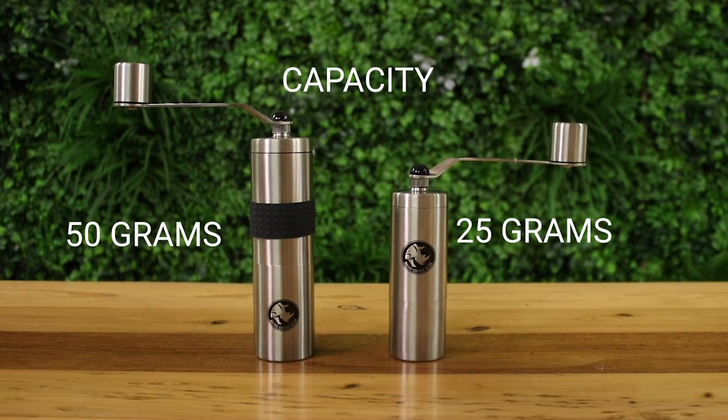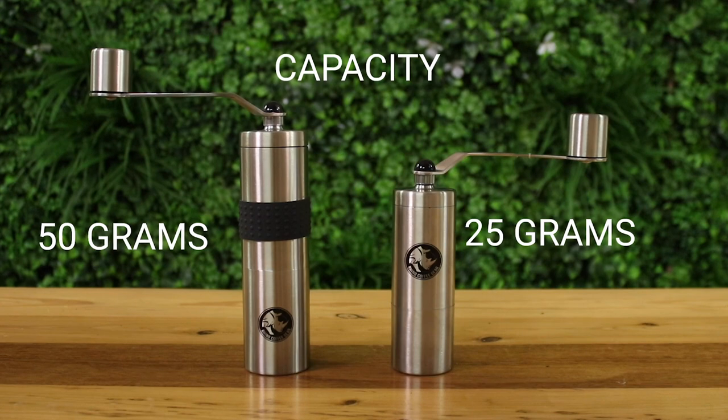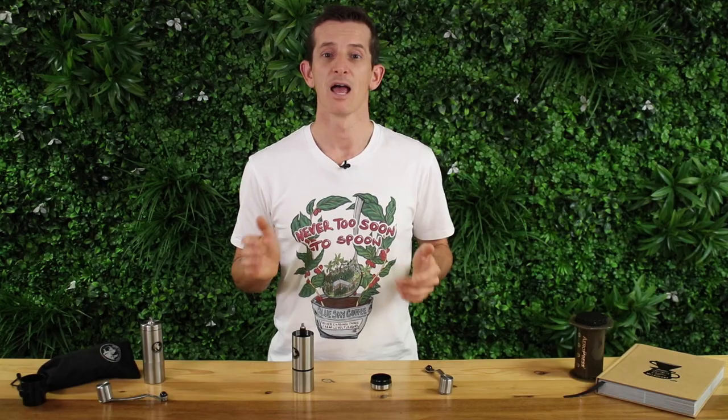Rhino also have a larger capacity grinder that will hold 50 grams of beans, and you can check out both of these grinders on our website. Thanks for watching this video and don't forget to hit subscribe with the bell icon so you can be the first to watch our latest videos when we bring them out. Until then, see you next time.